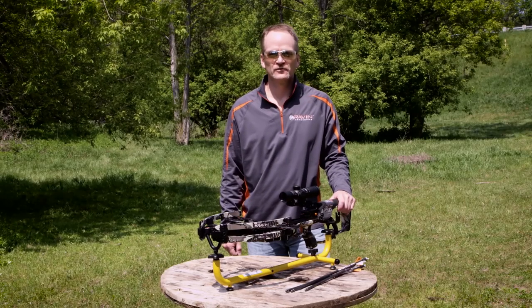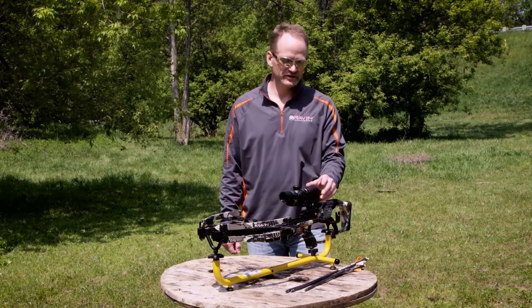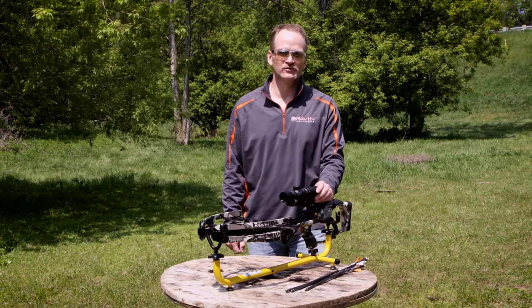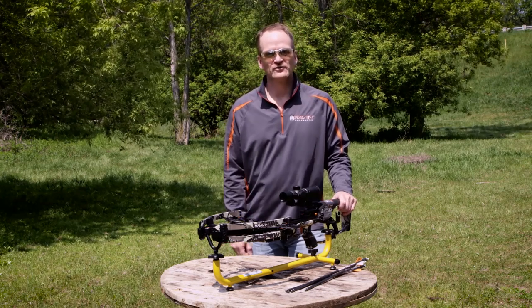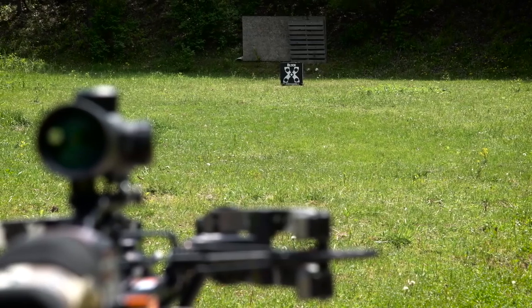Now we're out at the range to zero in our Raven crossbow. We've mounted the scope and checked our ocular lens to make sure the reticle is clear. For the zero, we're going to shoot at 10 yards, then 20, and then verify at 50 yards. We start at 10 yards because we need to confirm where the scope is hitting first.